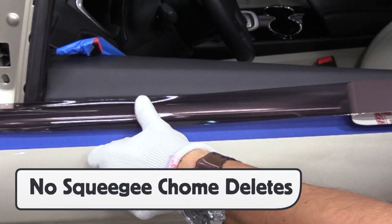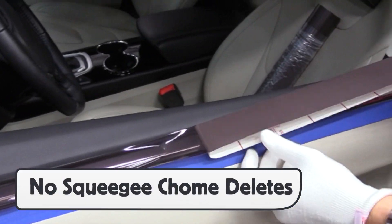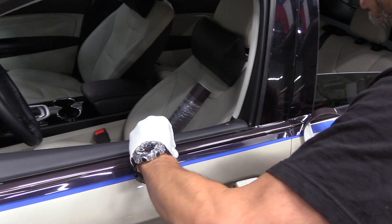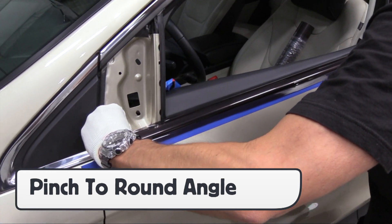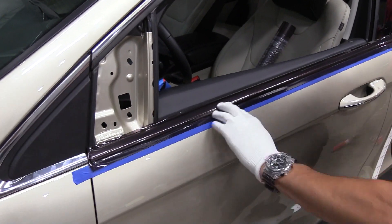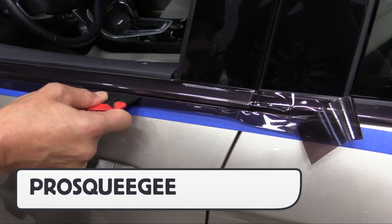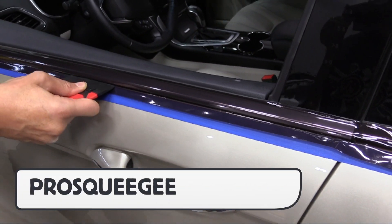For this chrome delete, instead of using a squeegee, the Pro Glove HD is used instead. It locks in the tint to the top section, then with a pinching movement, it rounds the film to the bottom half in one movement. Then an index finger seals the deal on the top edge, and a Pro squeegee then sets up the bottom to the underside.